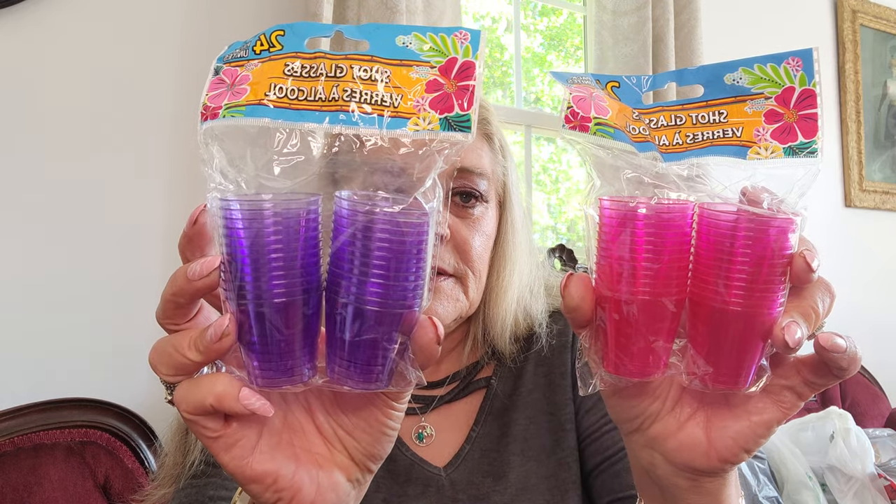I picked up some shot glasses in purple and pink — I thought those were cute. And then I picked up some party picks for summer porch parties when I do little hors d'oeuvres. You get 60 picks in each pack. I got the blue, the pink, and the purple — really sweet for a buck, you can't beat that.